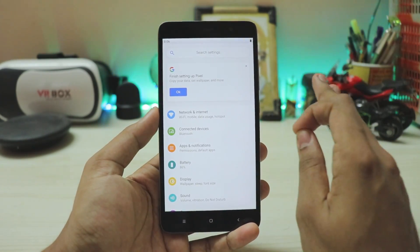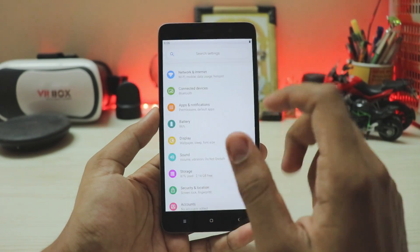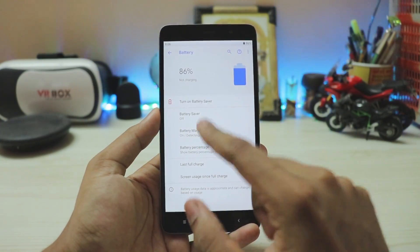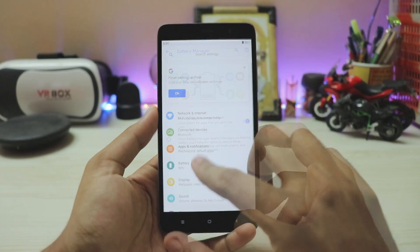Going into Settings, you get a card-like UI. In the launcher, if you do a lot of activity inside an app, it will pop up there — you can disable it if you have privacy concerns. In the Battery section, you have battery percentage and battery manager, which is a great addition in Android Pie.